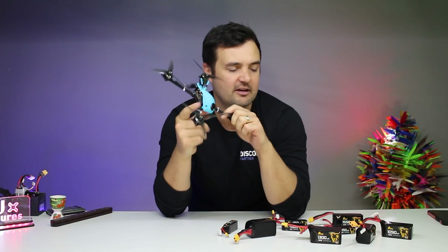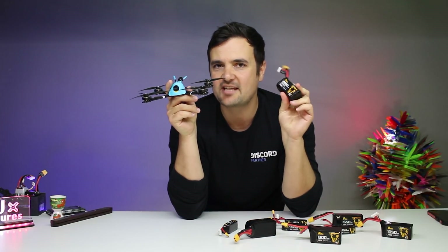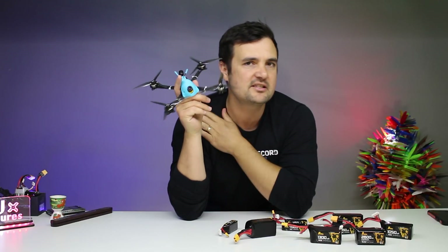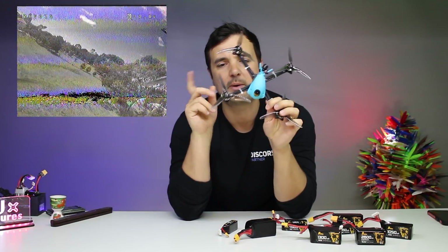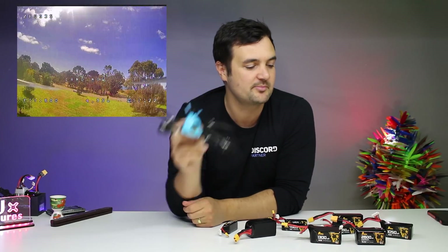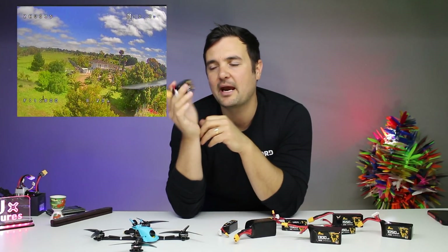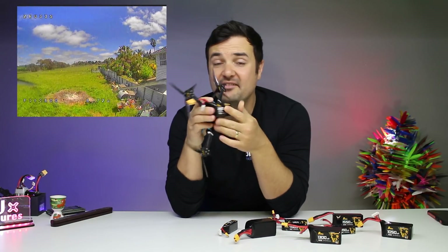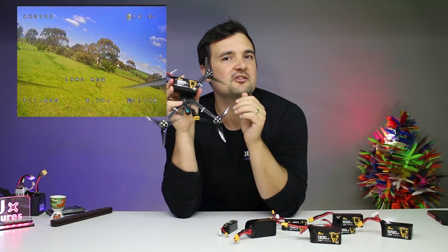We're going to be going out to the field, flying it around, and seeing Grumpy Trevor as well — we're going to see what the grumpy bugger thinks about these batteries. Also, some predictions: do you think we're going to get double the flight time? We are flying around this ultralight craft — I think it's like the Brother Hobby Hyperbole or something, I'll link it down below. We're going to be flying this around, putting the batteries through their paces.